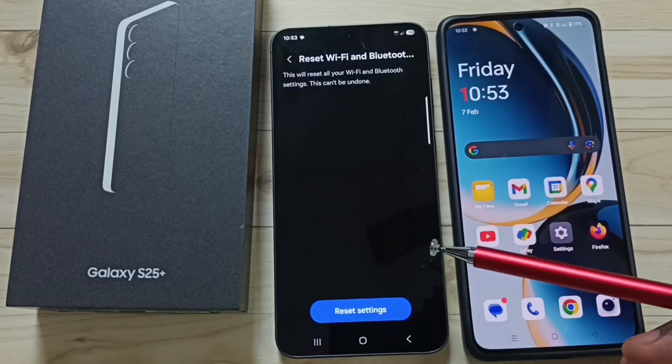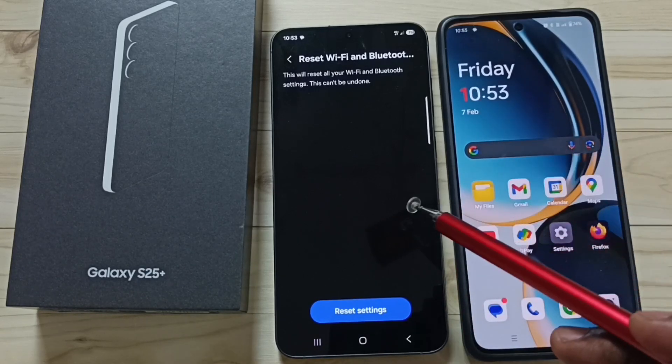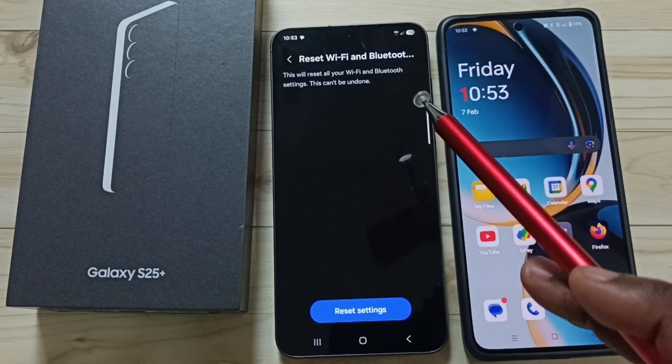It will not delete your photos, videos, contacts, or anything. It just resets only the Wi-Fi and Bluetooth settings.